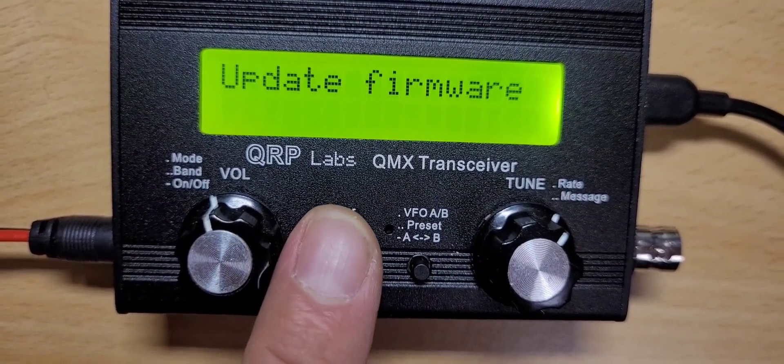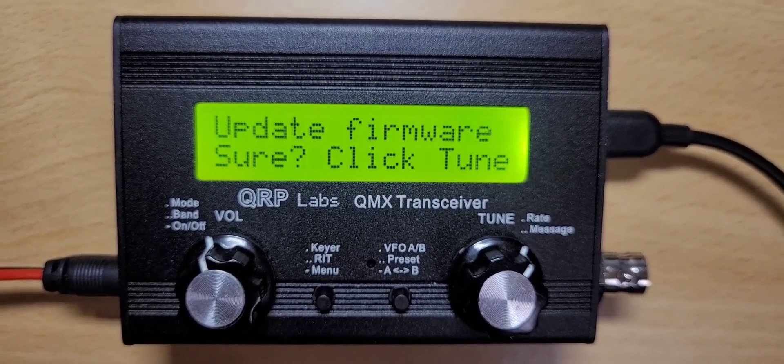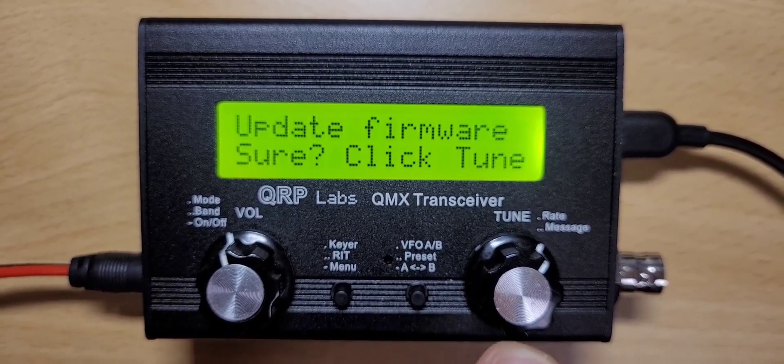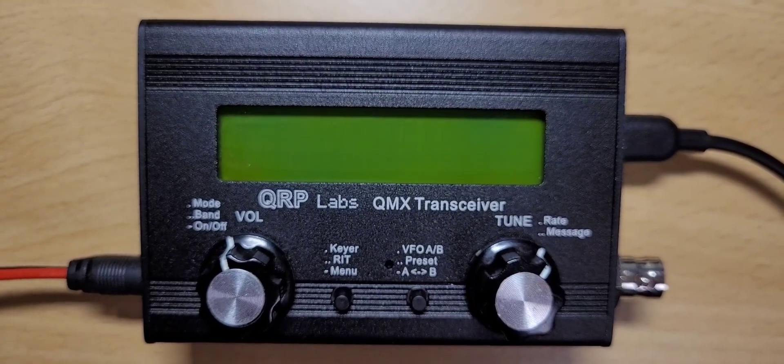Then you want to press the menu button again and the radio will come up with a confirmation prompt. Of course we are sure — otherwise we wouldn't have gone that far — so we're going to press the tune button.